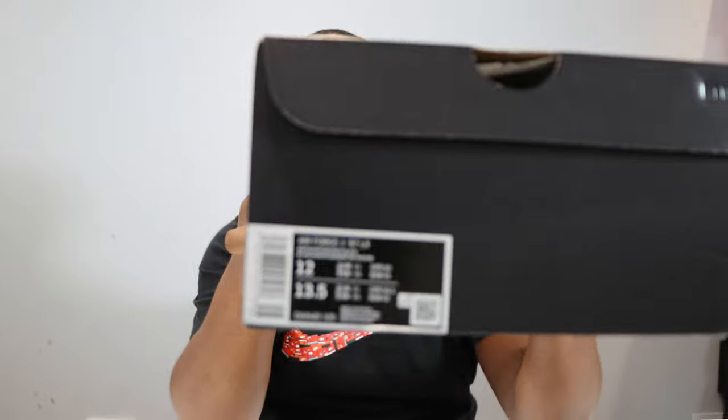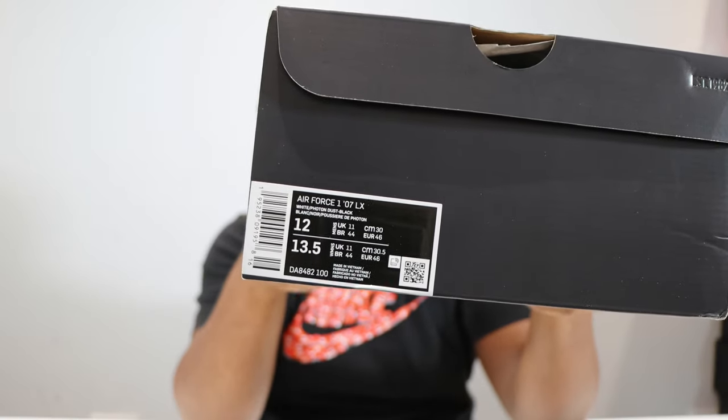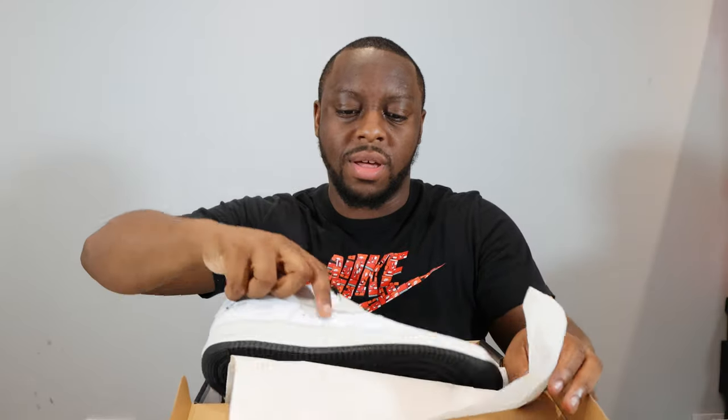Hello and welcome to another episode of Quickscope. Today we have the Air Force One Crane, also known as the Milky Stork, in the white photon dust and black colorway. Please like, leave your thoughts, subscribe, and ring that notification bell so you don't miss a video. Purchase links for these and the turtles are in the description.